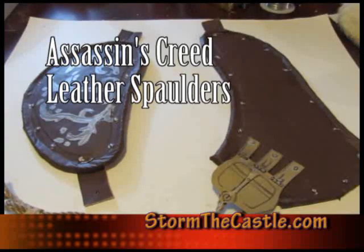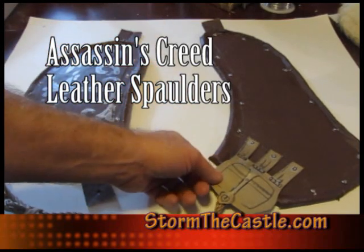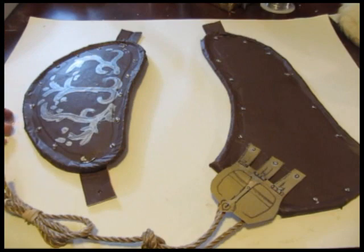Hi, it's Wolf from StormTheCastle.com and this is my latest tutorial. It's a tutorial on how to make the Assassin's Creed leather spalders — the shoulder pieces. There's the left shoulder and the right shoulder.